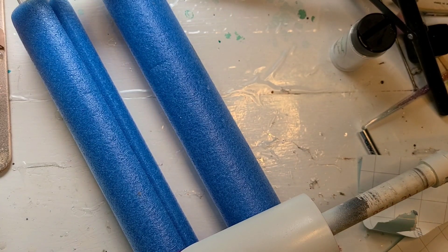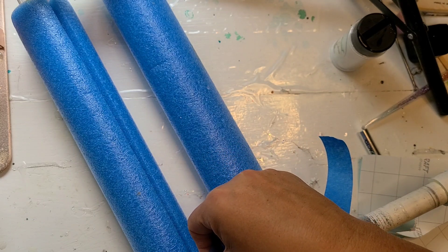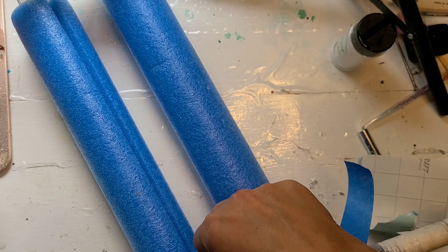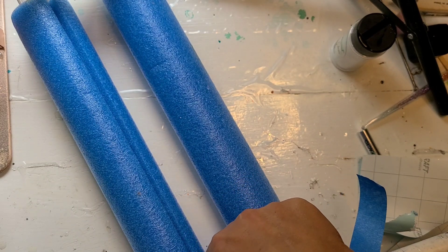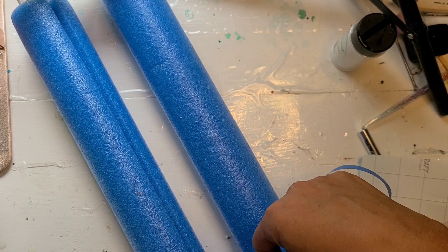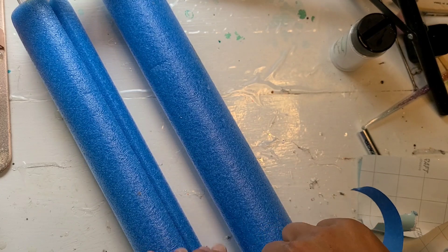I'm going to do the same on the other side, because that first piece of vinyl sets the tone for the whole shape of the cup. Hopefully this doesn't lift too much on my paint, but if it does, it does.